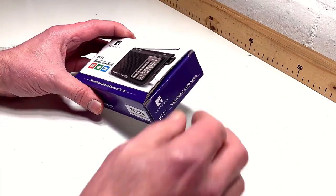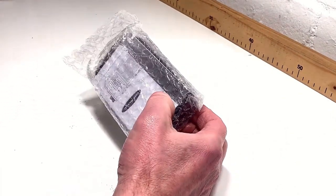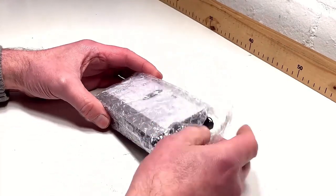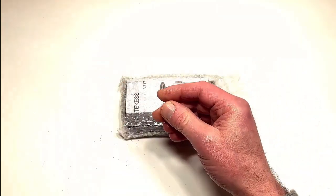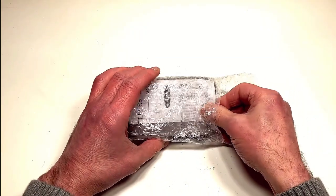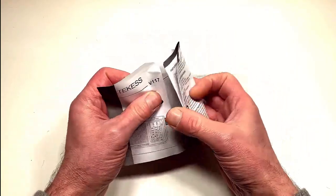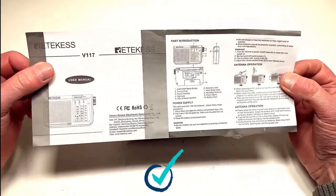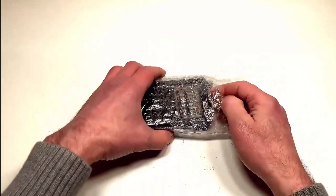So what I'm going to do is open this up and see what we actually get for our money. First of all, they give you a little lanyard, which is always useful. They also give you a set of instructions — you don't really need these, but it's good to see they've spent some time making them clear and concise. And then finally we've got the receiver itself.